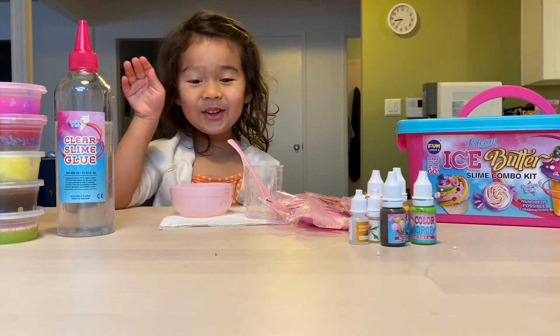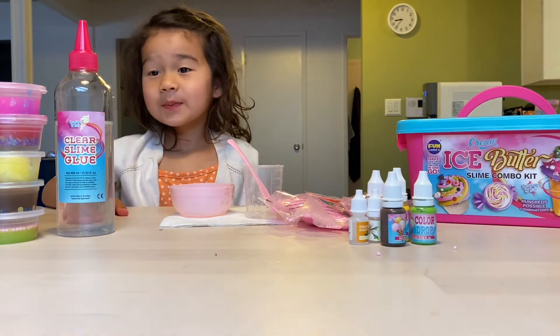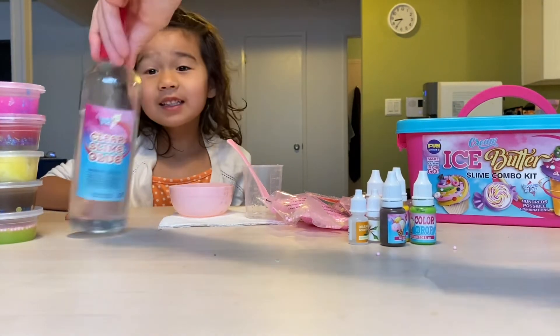Hi there! We're going to make slime with my assistant.